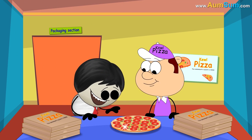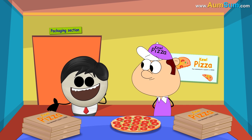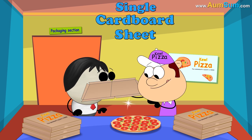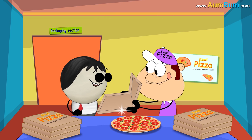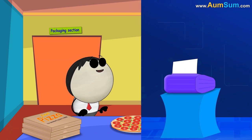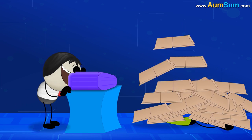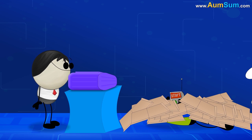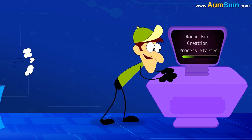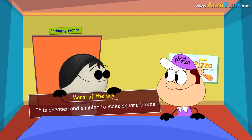Even though pizzas are round, square boxes are preferred. This is because a square box is made using just a single cardboard sheet, while a round box requires several sheets that need to be joined together using special machinery. So it is cheaper and simpler to make square boxes.